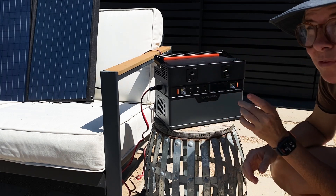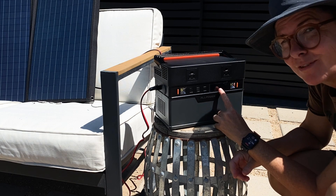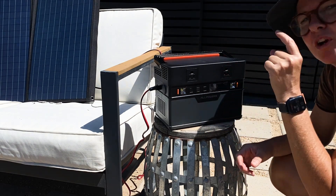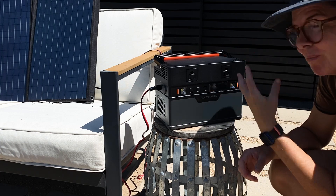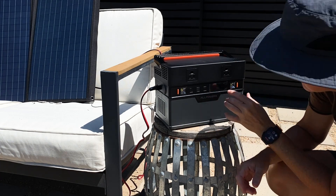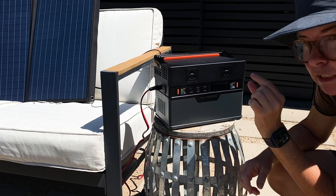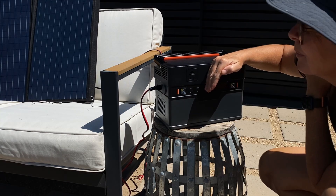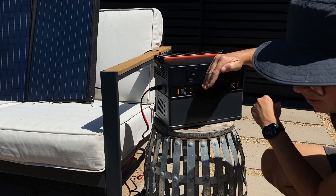If I have one quibble so far, it's the size of this screen. I'm used to the EcoFlow — the numbers are this tall on the EcoFlow. My old eyes. These are about that big. Still got 80 watts going in. We'll give it 45 minutes.